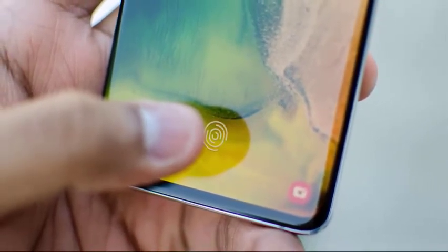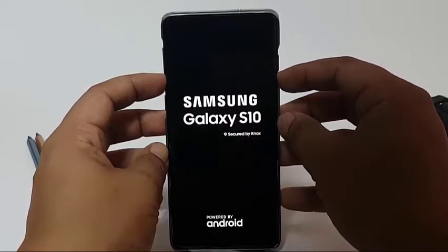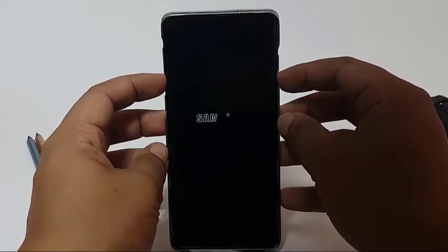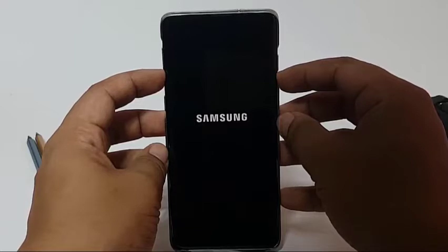Another good troubleshooting step is to check if the cause of the problem is a bad app. Some poorly coded apps may interfere with Android and some functions. To check, restart your S10 to safe mode and see if the screen works normally. If it does, then it means you have an app problem.